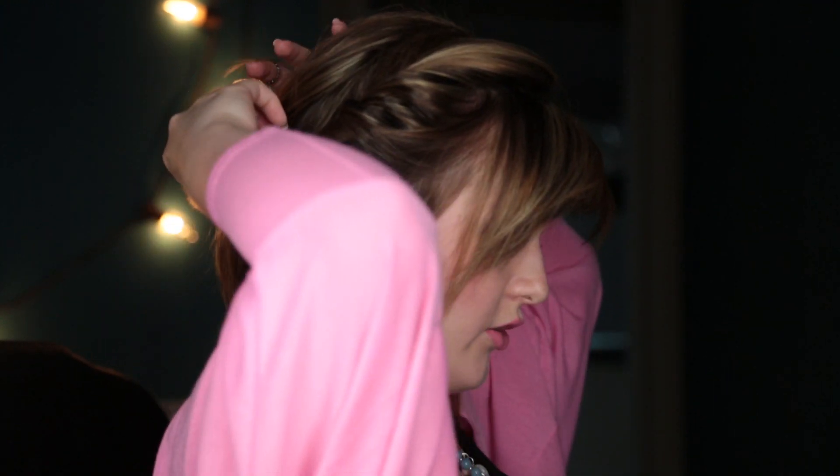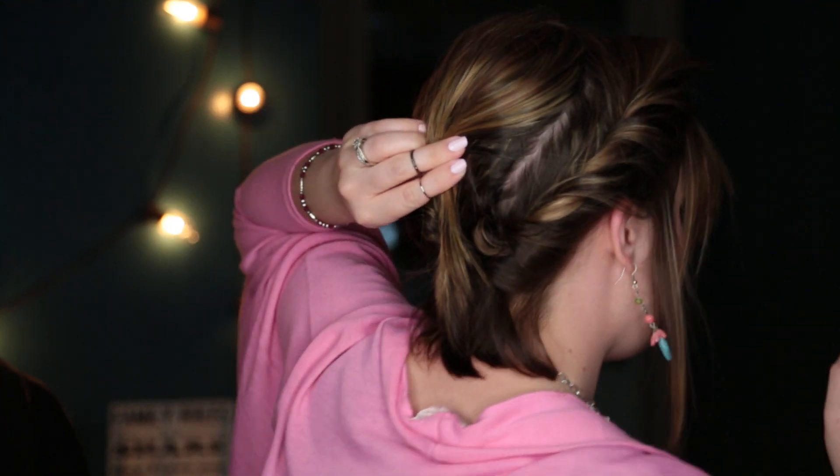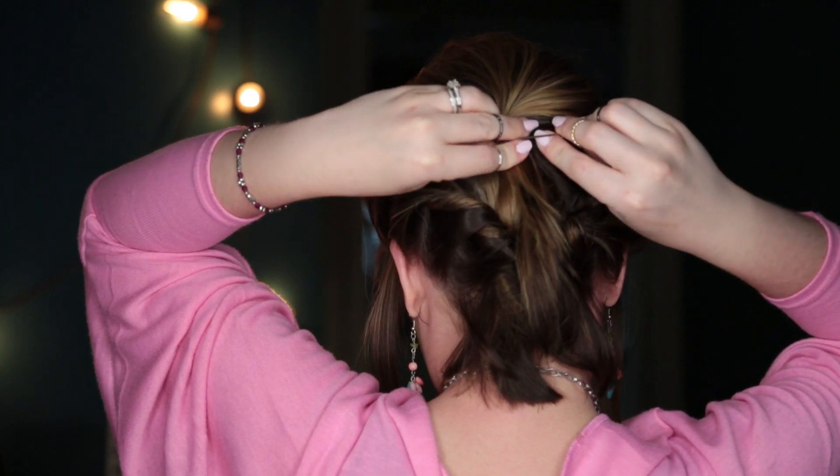Now you can go back and pull out some pieces. I tease the crown area before doing this. I'm just getting this front piece back right here — just kind of pick it up a little bit, and then I'll bobby pin it.